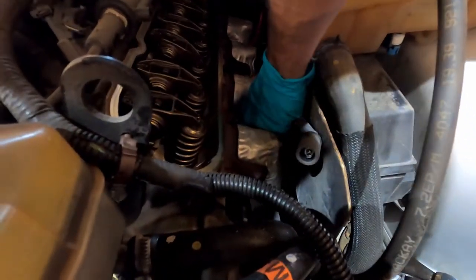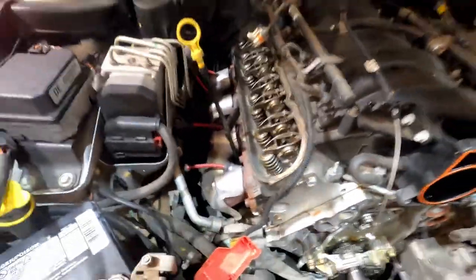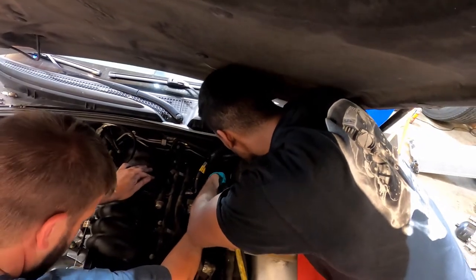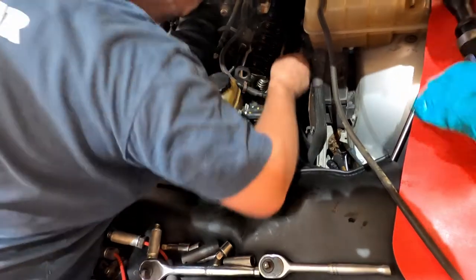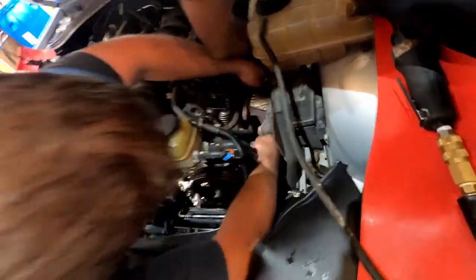Now we're gonna get the headers in. Elvin's taking the spark plug wires off, and after that we'll get the rocker arms and then pull the cam. We got the passenger side headers out — there's like two bolts hanging it up so it didn't drop. We're taking the plugs out on this side too — it's loose.